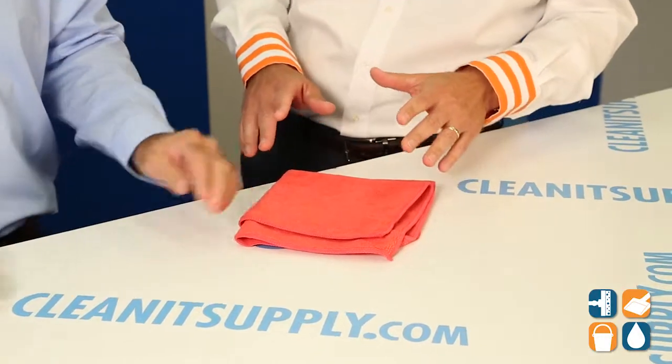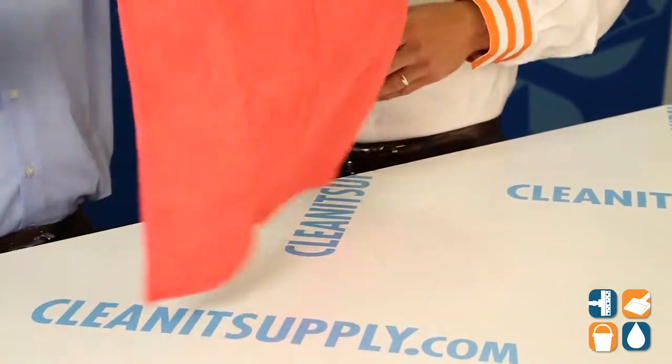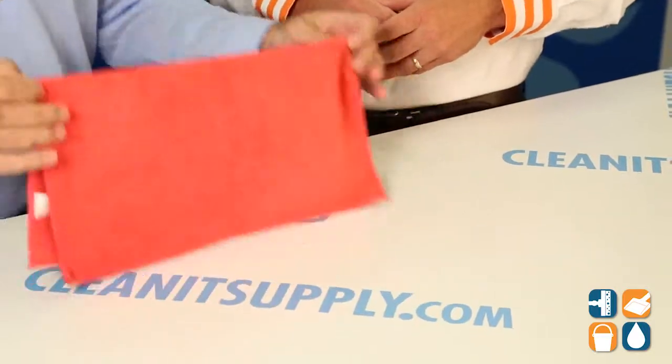I really like it. These are of course available in other colors. And I see the hemmed edge along the side — is that just for durability and structure of the towel? Yes, exactly. It's the way the towel is sewn so it lends to the durability of the product.